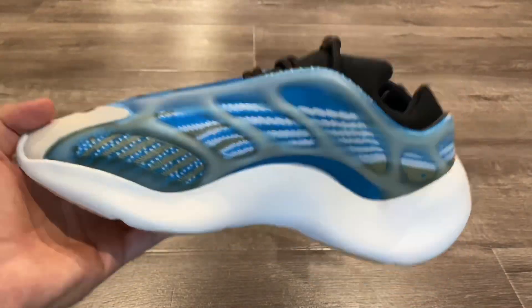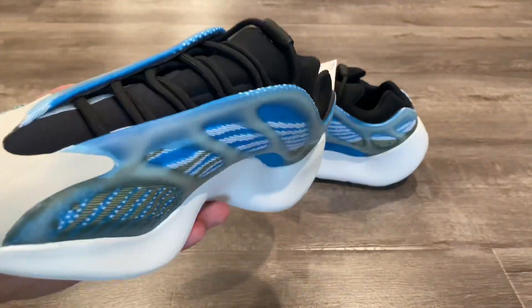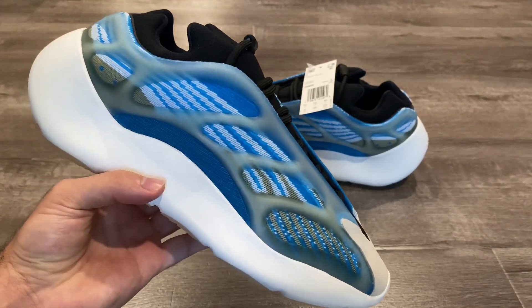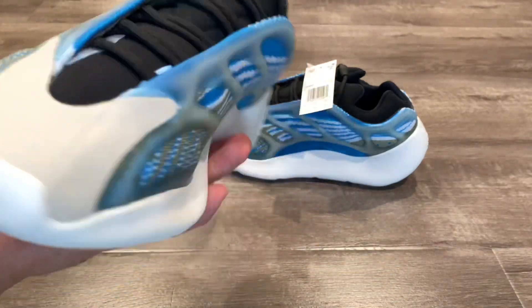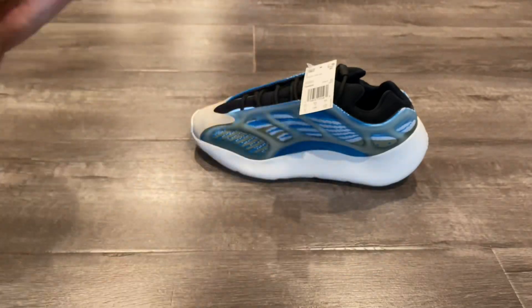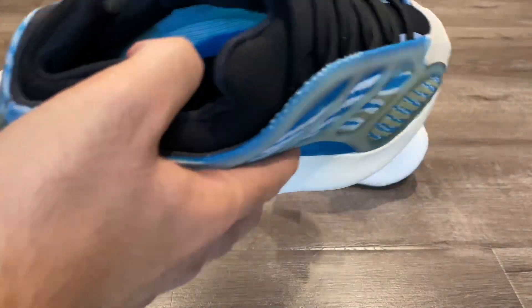If you have a pair and don't want it for personal reasons but aren't in a rush to make your money back, I'd suggest holding on to your sneakers. That's my opinion — if you want to sell it go ahead. I just think it's a good long-term hold. It's a super clean colorway and a lot of people are going to want this down the line once more people start wearing their pairs. I think this is a good sneaker to hold long term.